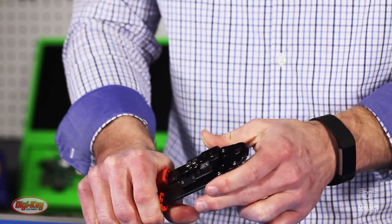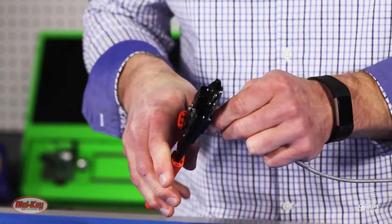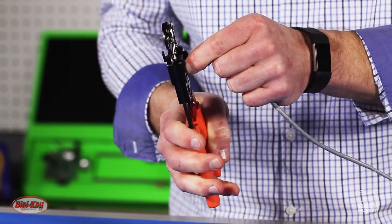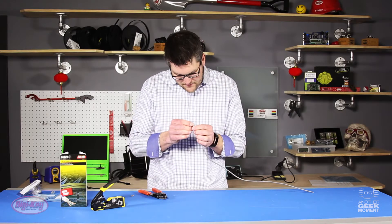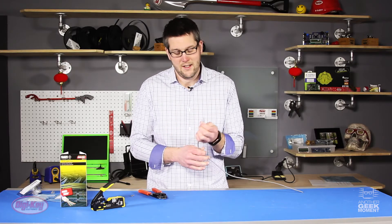Insert it in my crimp tool and press down to crimp. Take a quick look again — it looks like I got it. Hopefully I got it.